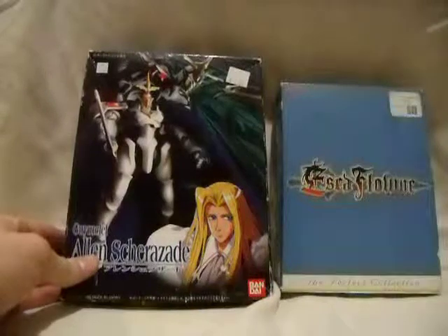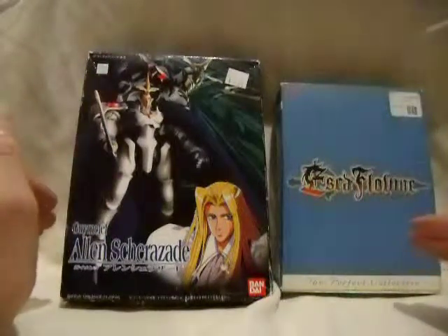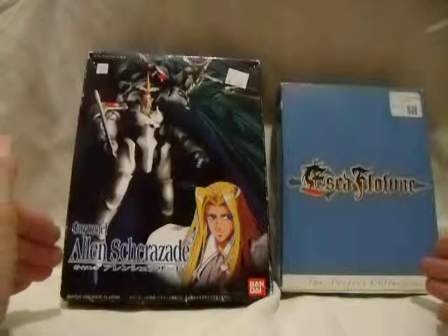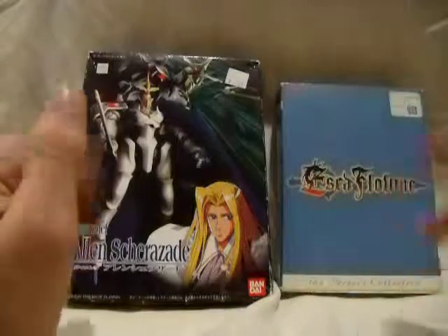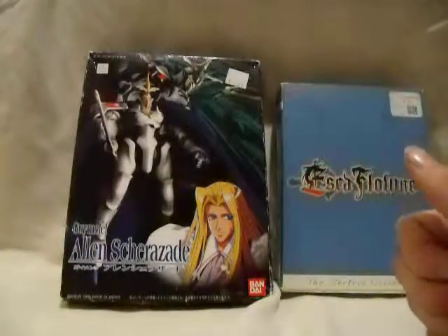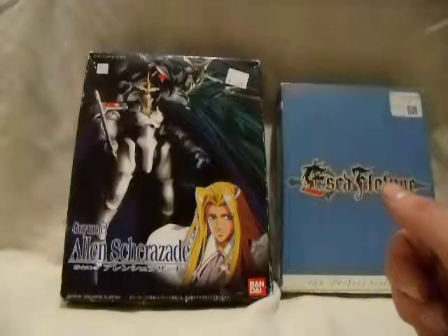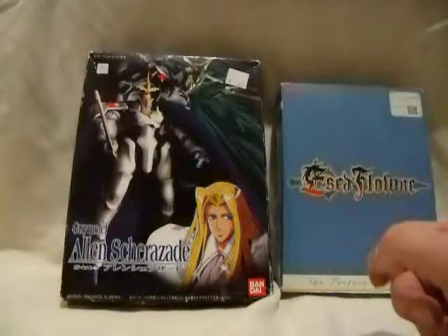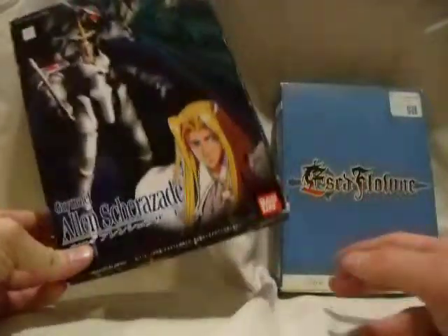Why not start out with something different. One of the very first animes I ever watched was Escaflowne. It got me into the whole fantasy mech thing, and then watching Aruba Battler increased my love for it. It's a shame because it's like the only two mecha series, besides I think Fazafon or something like that, that does fantasy mechs.